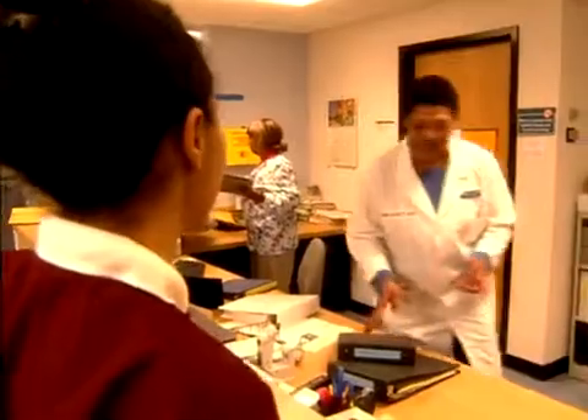I'd be lying if I said I wasn't nervous. Well, that's perfectly normal. Most of us were. Come with me and let's go see the other nursing students and we'll have a pre-conference before we hit the floor. Will that make you feel better? Yeah, that would be great. Okay, let's go.